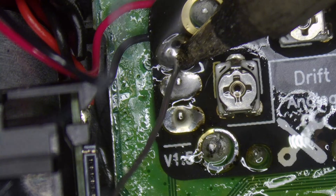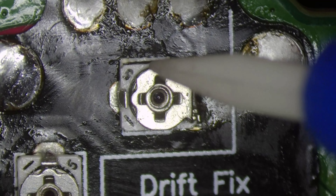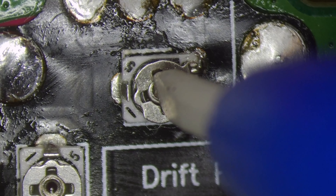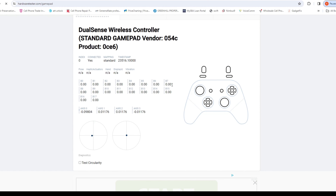Another advantage of adding this handle rocker is you could always go back and re-correct the drift if it happens again. But why do you think joysticks are so fragile? If you're spending $500 on a console don't you think you should get a more durable controller?